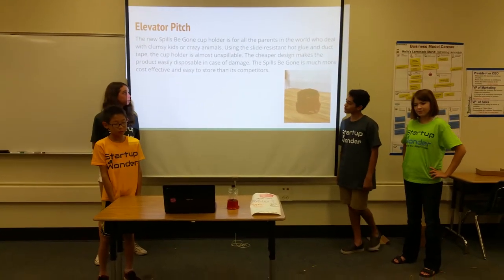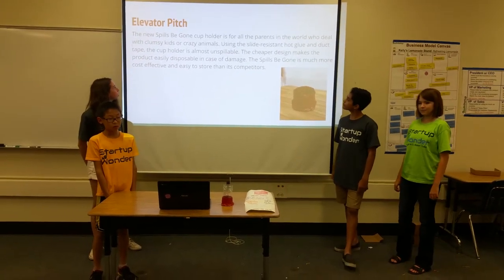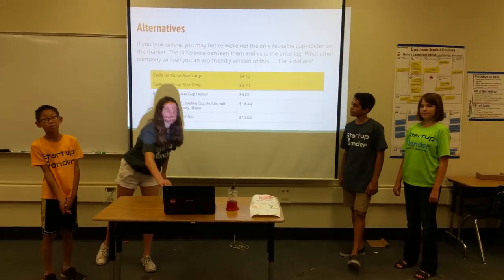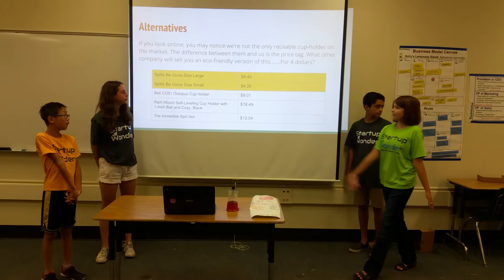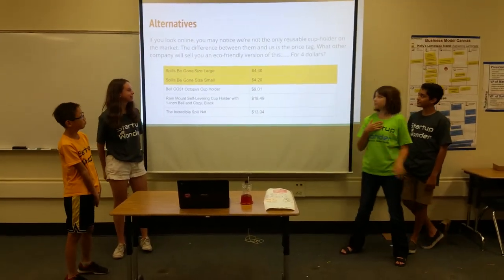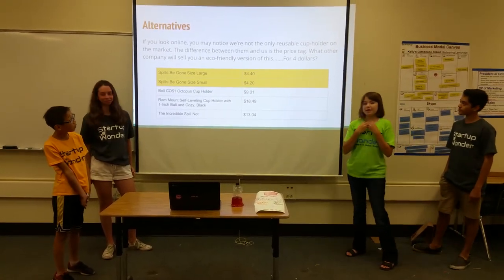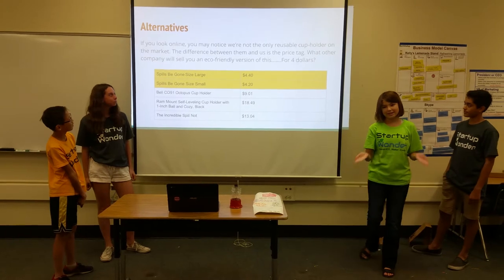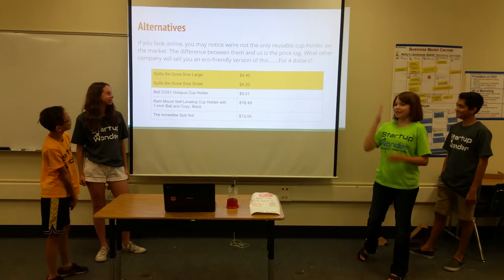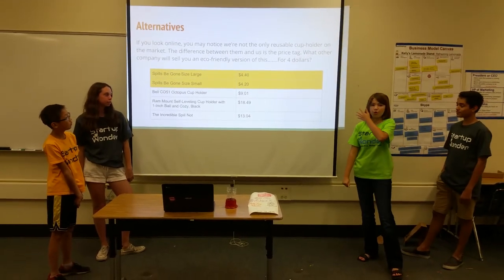The cheap design makes the product easily disposable in case of damage. The Spills Be Gone is much more cost-effective and easy to store than its competitors. If you look online, you may notice we're not the only reusable cup holder on the market. The difference between them and us is the price — what other company would sell you an eco-friendly version of this for $4?